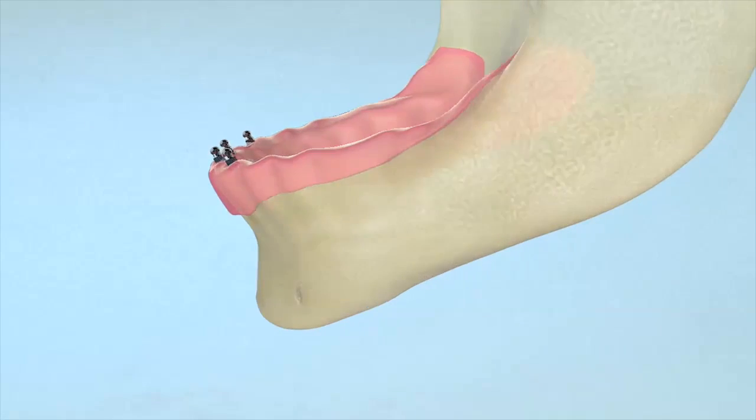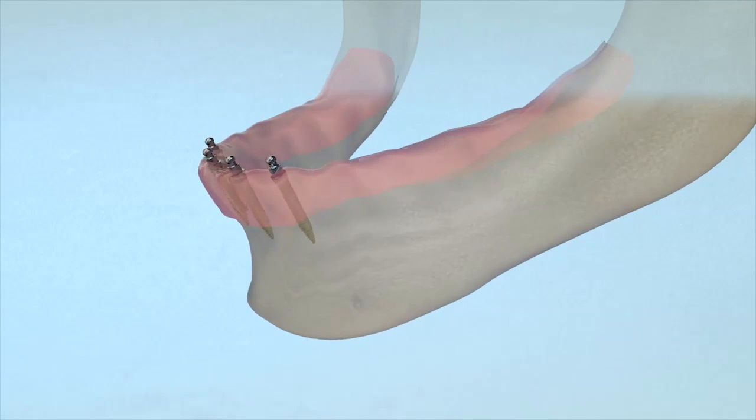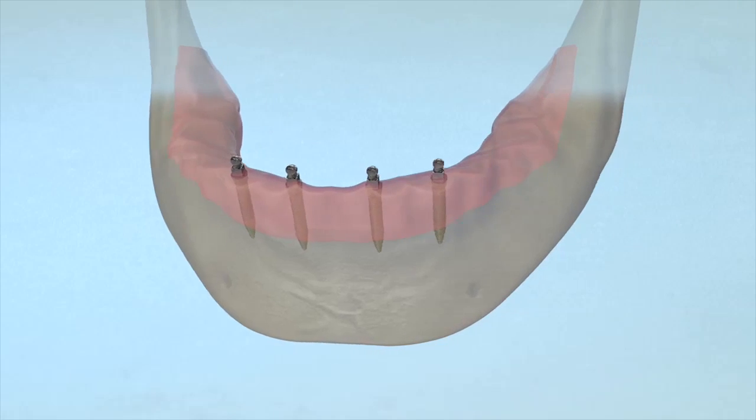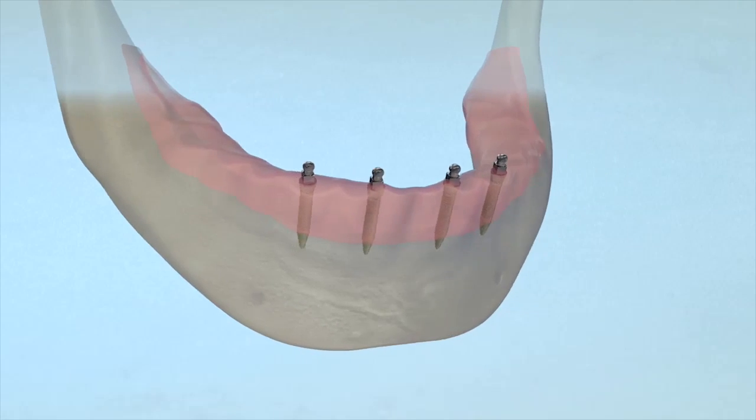In most cases, the patient can resume eating and chewing. Soft foods are advisable for the first few days. Gingival tissue should heal relatively quickly and the implants will become integrated into the bone over the next few weeks for long-term, secure denture stabilization.